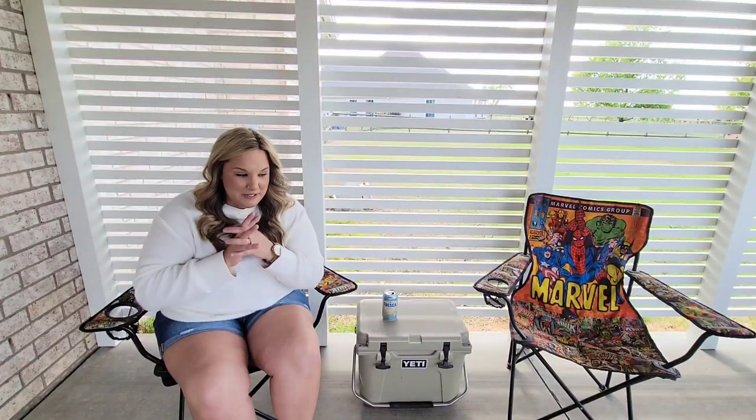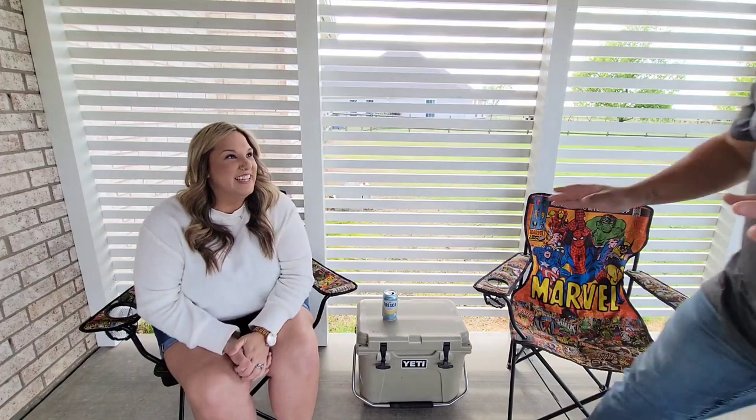If your husband is anything like Jeremy, this is his idea of patio furniture. Whoa, whoa, whoa, whoa. What's wrong with marble chairs? I think we can do better.